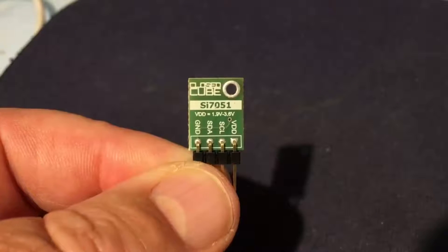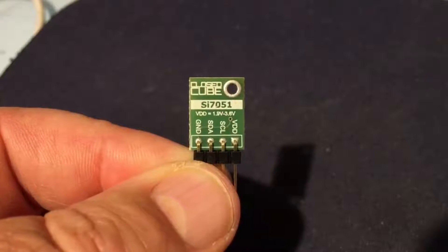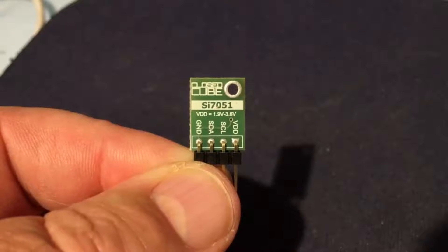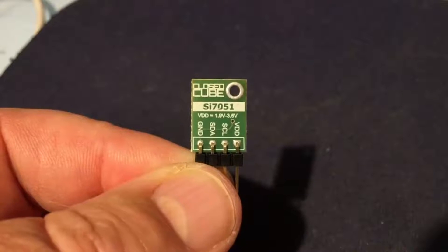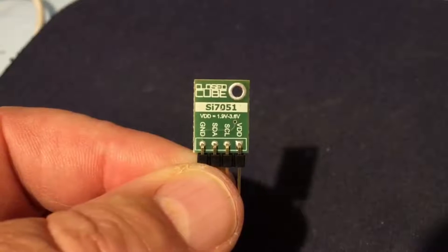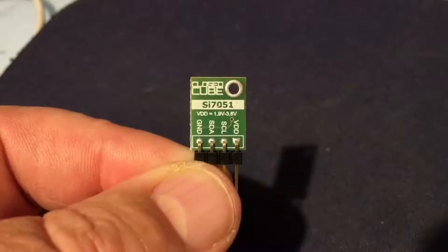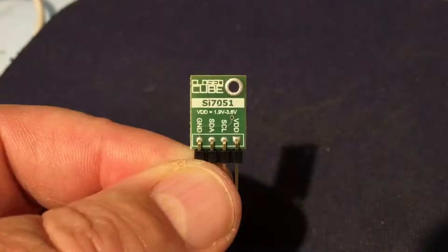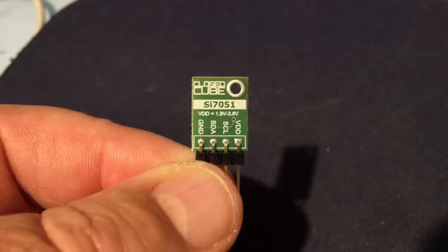The board is nicely silkscreened, showing VDD, serial clock, serial data, and ground, and a nice aide-mémoire for supply voltage VDD: 1.9 to 3.6 volts. That's quite handy if you pick these boards up and haven't looked at them for a while — a memory jogger that the supply isn't the normal 5 volts. Similarly, the inputs are constrained to about 0.8 of VDD, so roughly 3.3 volts.